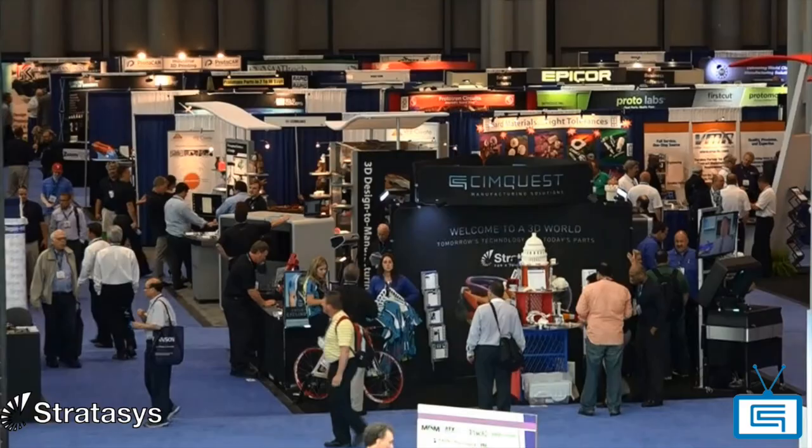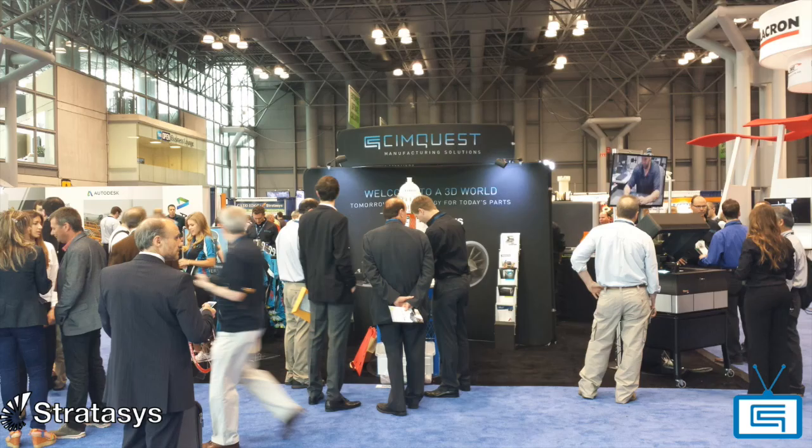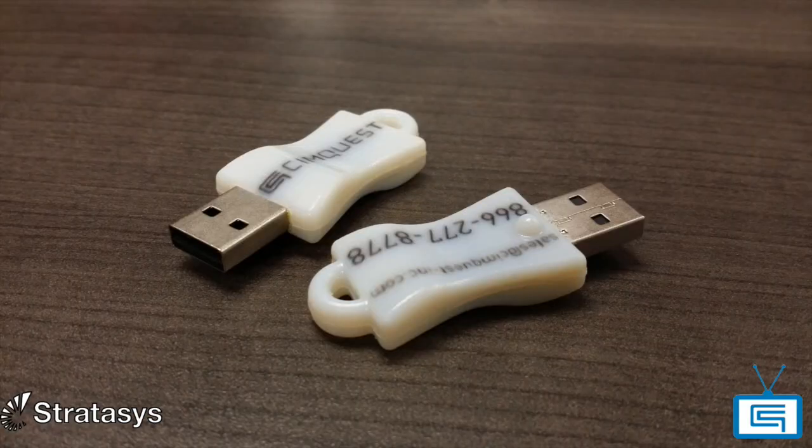About a year ago, we had the Atlantic Design and Manufacturing Show, which we attend every year — we have a pretty nice-sized booth. Dave, the director of Stratasys Sales here at SimQuest, came up to me with the idea and said, 'Jim, could we create a SimQuest USB drive, something that has our logo on it? We can put our information on it and give it to prospects when they visit us at the booth.' I thought it was a great idea. We have all the technologies here, and that's how it all started.